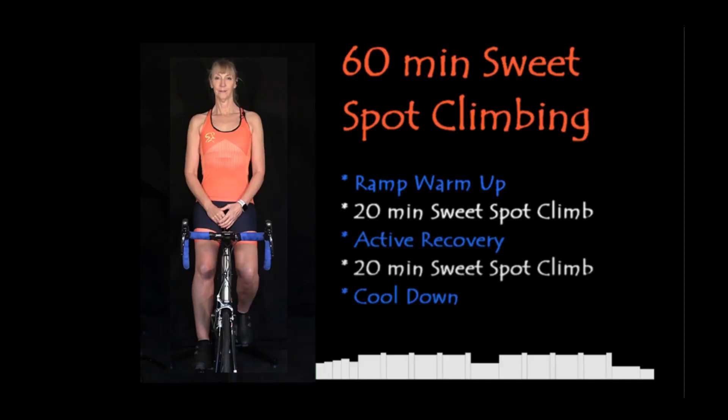How do you do a sweet spot ride? Indoors, you can obviously follow specifically designed sweet spot workouts — there are a couple on my channel you can go ahead and do. In terms of duration, to get the physiological benefits you want to be working between about 30 minutes and up to about three hours below your lactate threshold, keeping it aerobic.